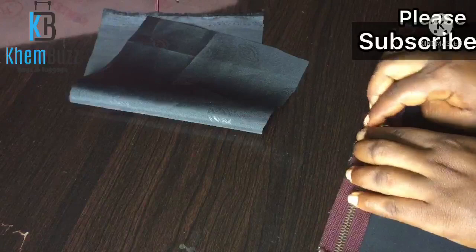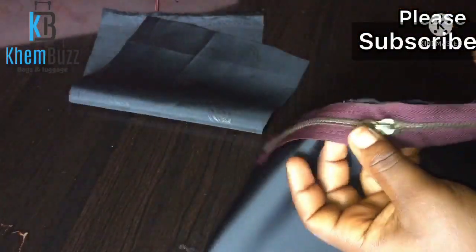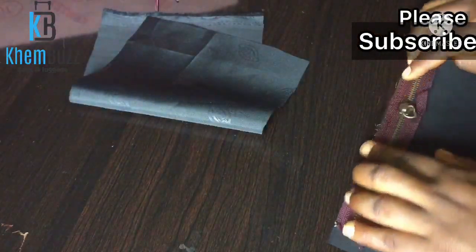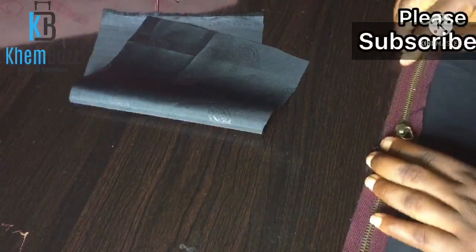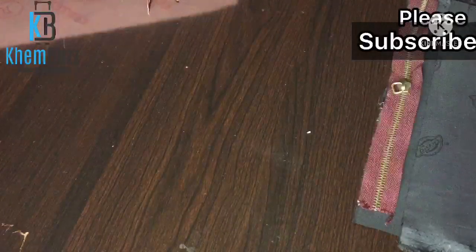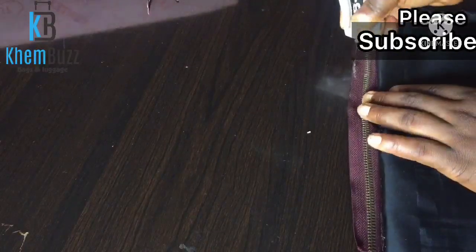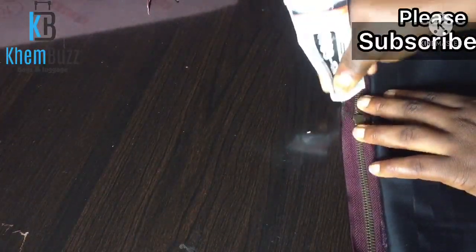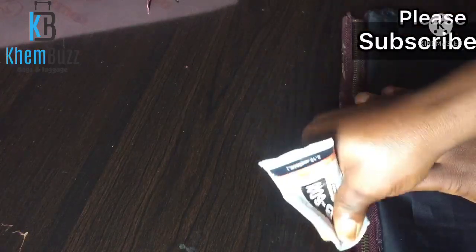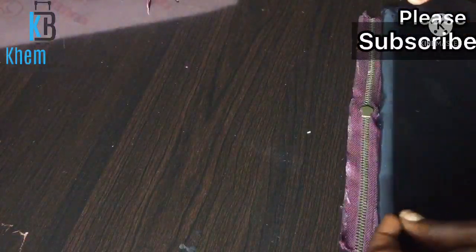The next thing I'm doing is taking my zipper and committing it to the black lining, which I glue together using B6000. I'm going to take the other lining and glue them together with B6000. Apply the glue gently — you don't want your job to look dirty or rough.